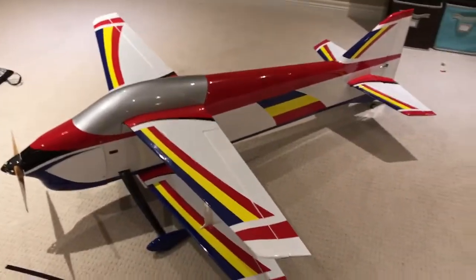Just finished the setup of this Proteus. Here's the throw that I've got.